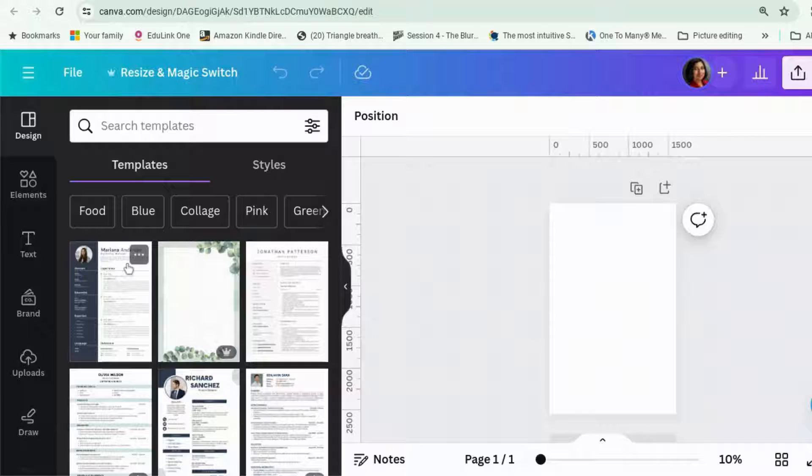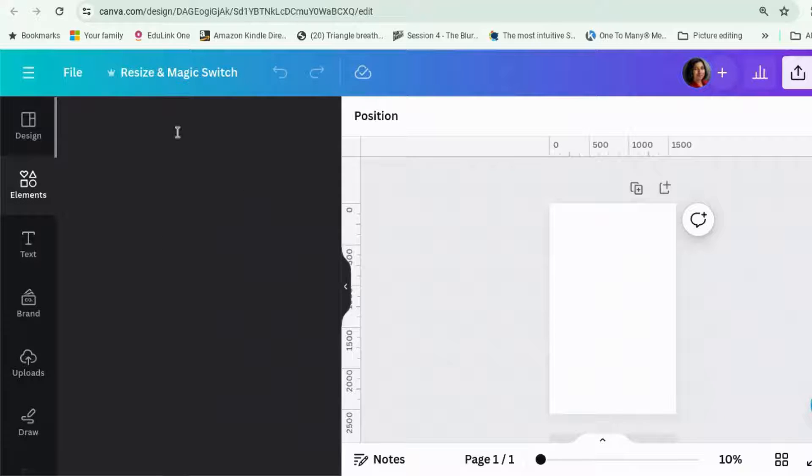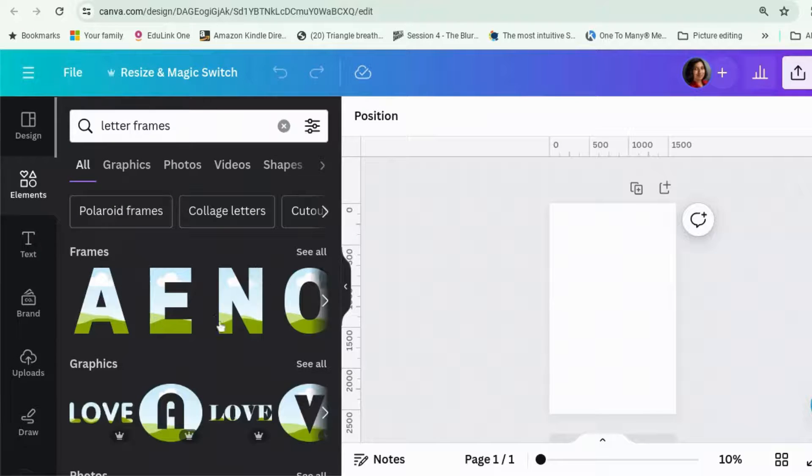So we're going to do those covers where you have text with an image inside the text. We've been able to do this before but it's been really fiddly because you've had to use letter frames to make your chunky text and then you've had to put an image behind each letter individually, and that has taken a while. So this app makes it a lot easier.